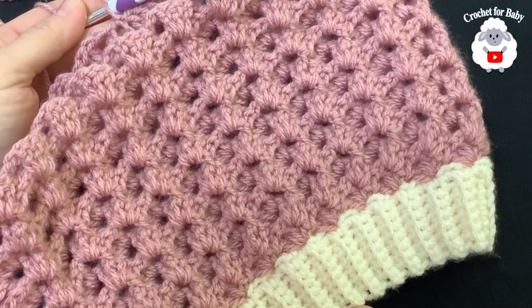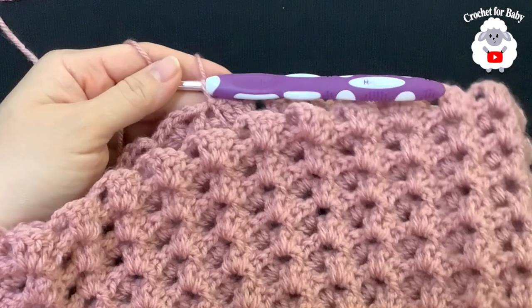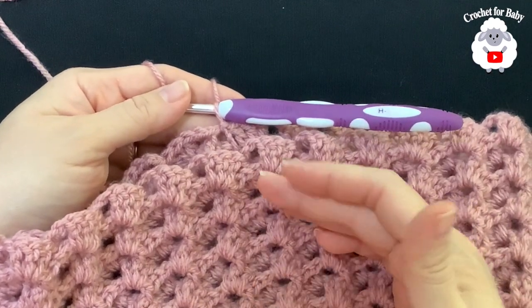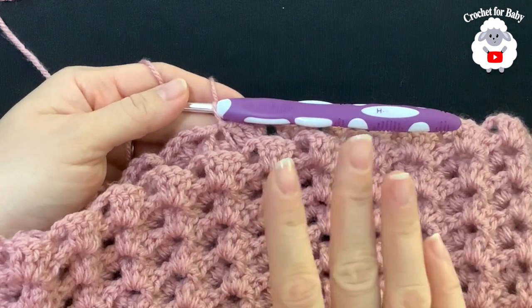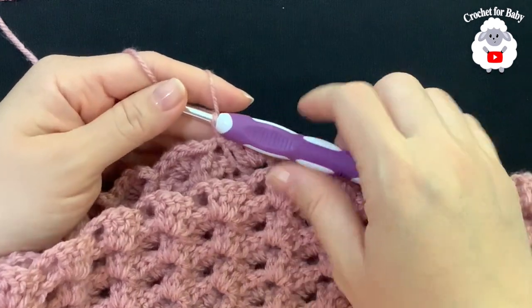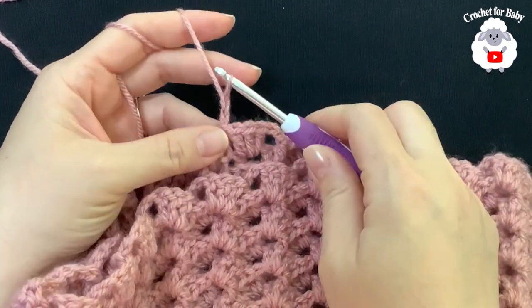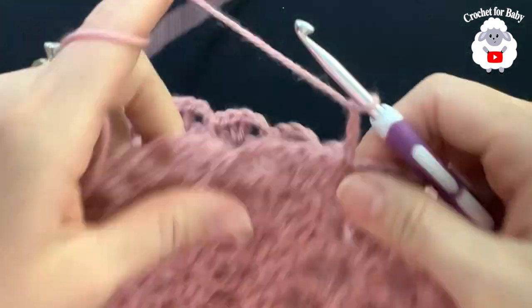If you want your hat to be a bit more loose and slouchy, go ahead and add more rows. I'm going to leave it like this and close the hat in the next two rows. Chain three and turn.